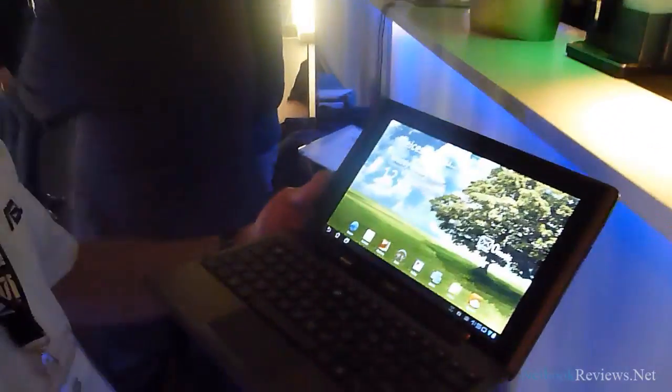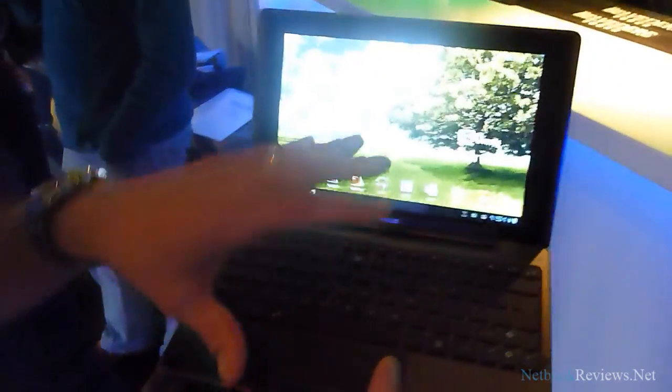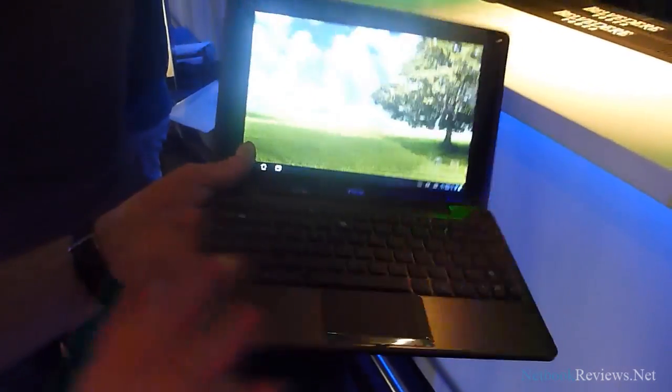We're looking at the Eee Pad Transformer, which to all intents and purposes, when docked, looks like a netbook. You can open the transformer in the keyboard itself, which is a 90% keyboard, so it doesn't give you RSI from having two smaller keys. You've got various connectivity ports — USB and various things included.